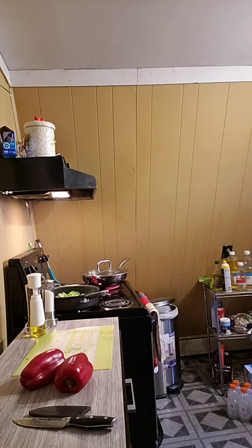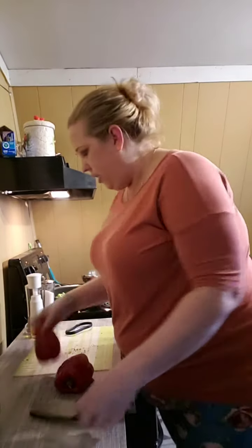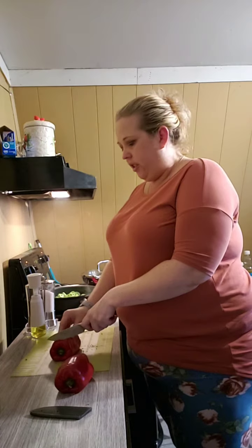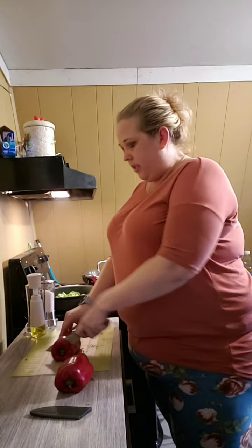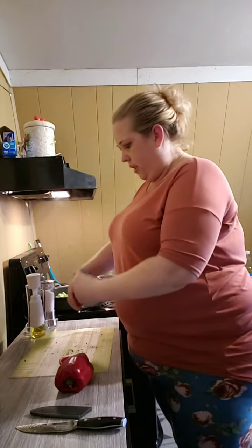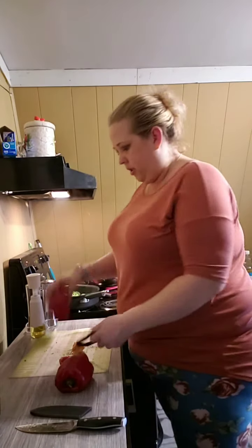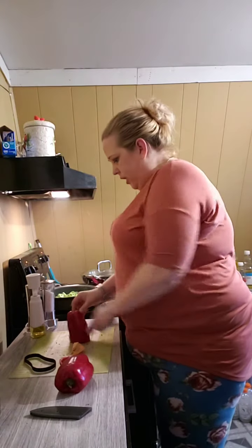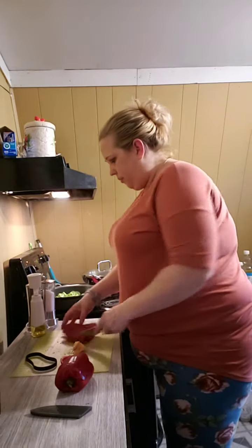I wanted to show you something. One of the shows was really funny — it was showing all the different tools from the Food Network channel and how you can use them for more than one task. Usually everyone's seen me cut this the same way a hundred times, but now I'm using this handy little tool — ta-da! Our baby seeds.